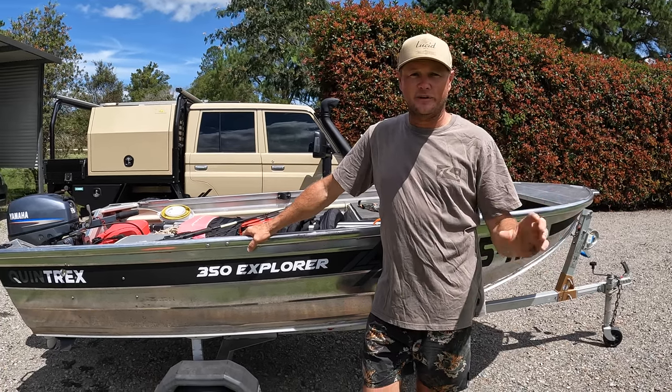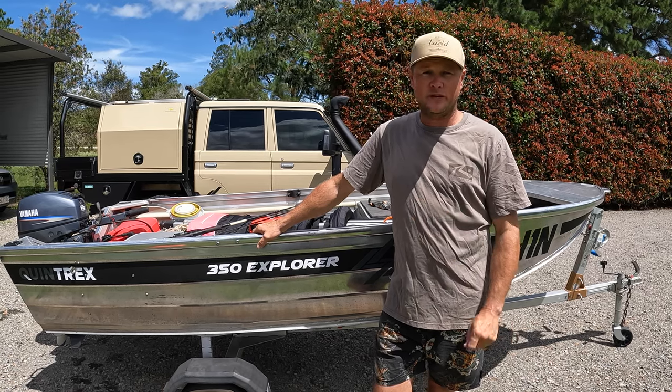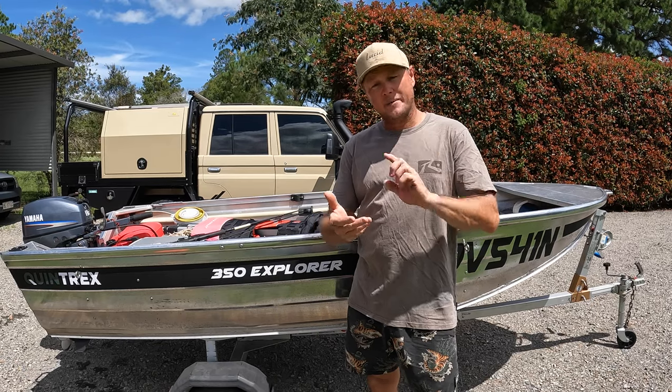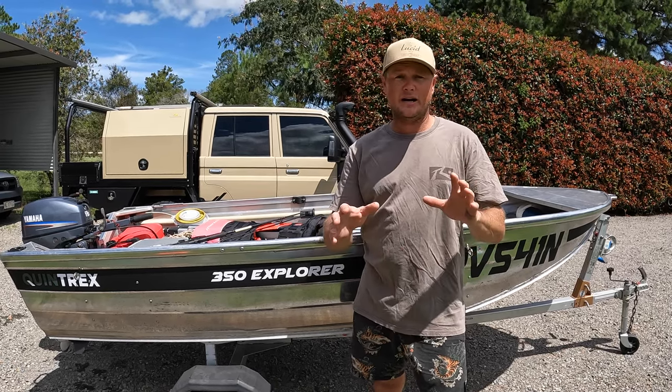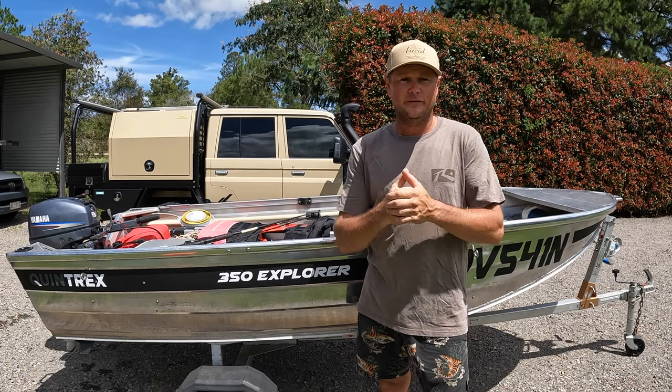Righto guys, as you might have guessed, we got ourselves a tinny. This episode we're going to run through all the ins and outs of getting a rooftop tinny - weights, costs, how fast it goes, how many people you can put in it. There is a lot to consider and we definitely found there were a few hurdles when we were looking. So let's get into it.